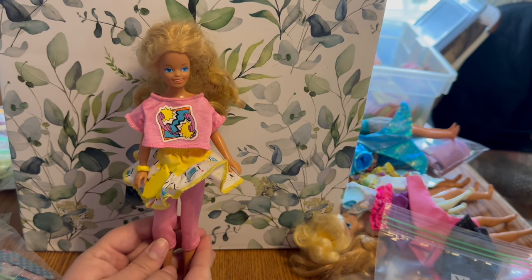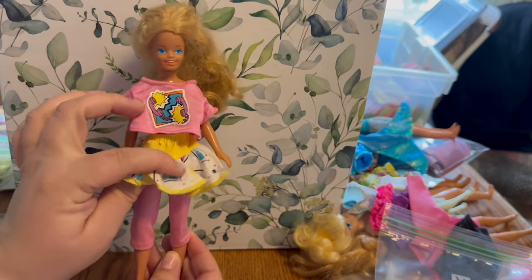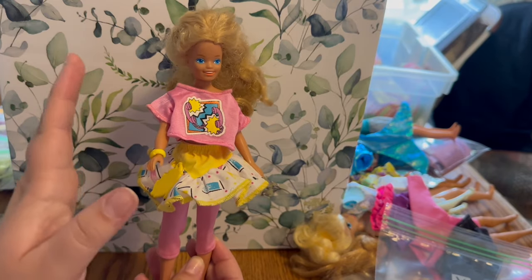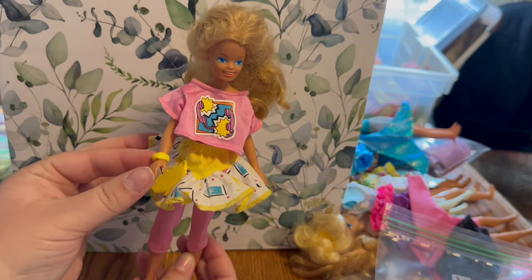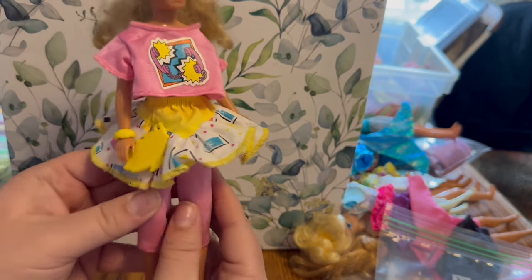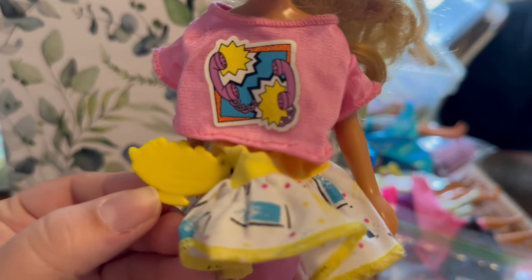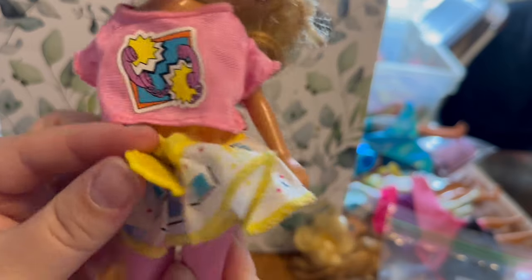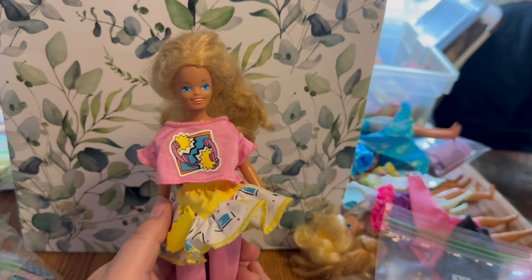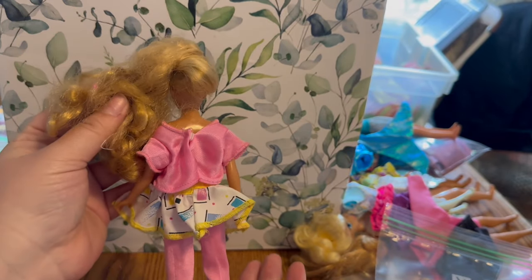To finish out this segment, we also have the 1987 Cool Tops Skipper outfit. She has a skirt and longer leggings. She would have also had an undershirt — I believe hers was blue — plus more bangles and hair accessories. I've only got one of her shoes. On her skirt there's a charm that's a banana split with little cherry details. I'm impressed with how well these decals have held up over the years — they're not peeling off at all.